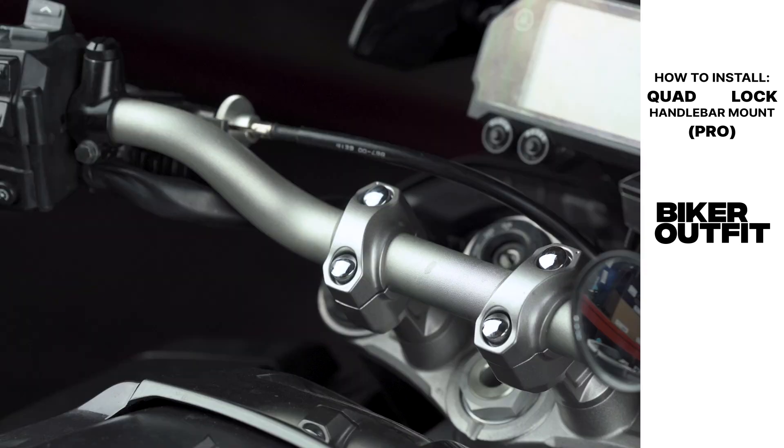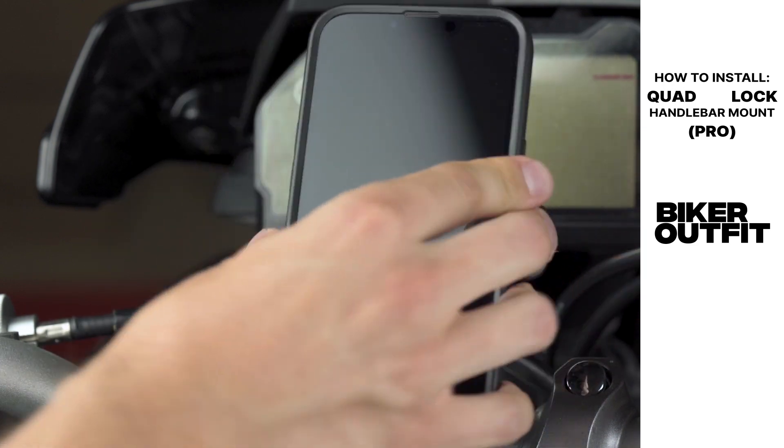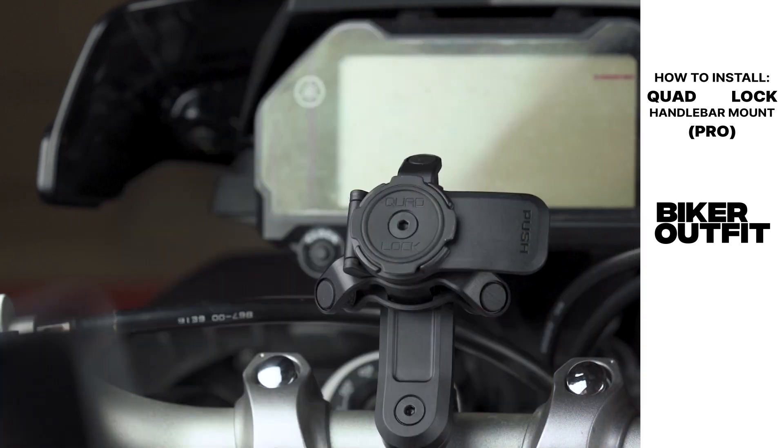Before we get started, find a desirable position on the handlebar where you'd like to attach the mount. It is important to pick a spot that has enough space for your phone to rotate on the mount, and to make sure it won't interfere with any parts of the bike while turning your handlebars.